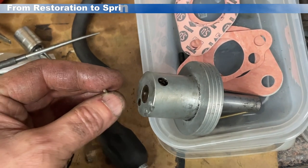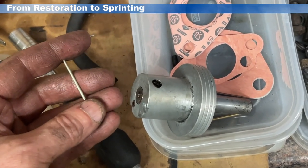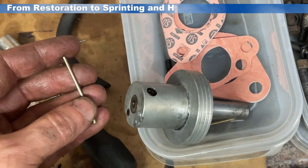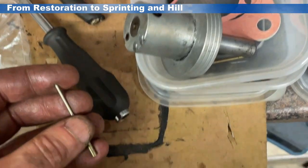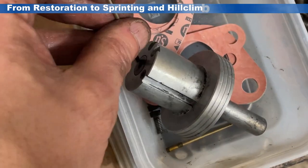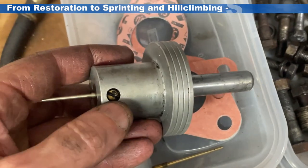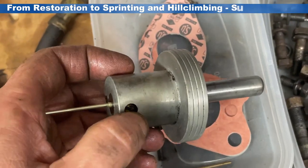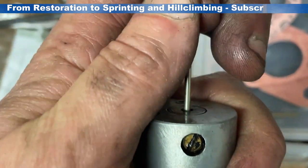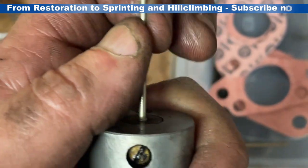Next up, we're going to fit the needles. These are new AH2 needles, designed to run a little bit richer on a 1275 engine, so they should give a little bit more fuel for a slightly higher-performance fast road engine. These are fixed needles, not floating ones, and they just push into the end here, and then with a screw located here we'll just tighten up to the right depth, and the right depth should be where the needle is flush to the surface here.